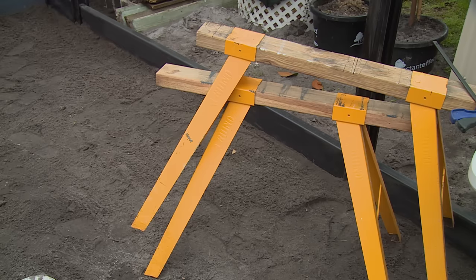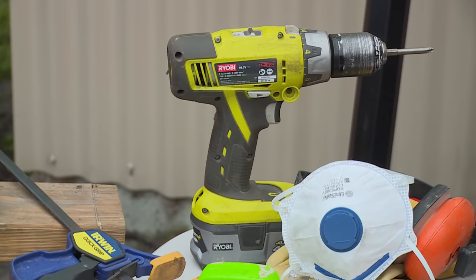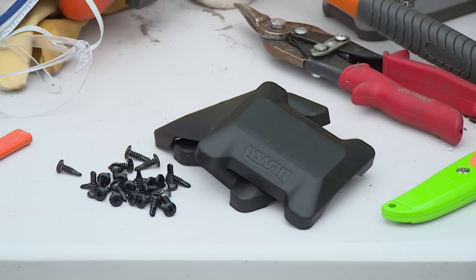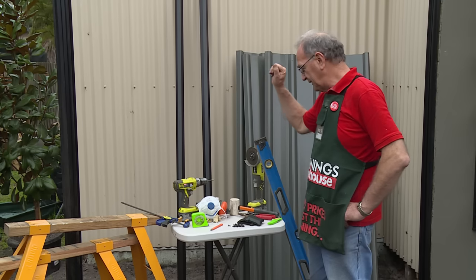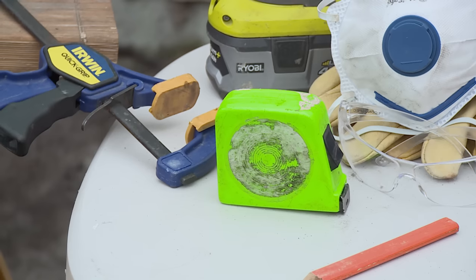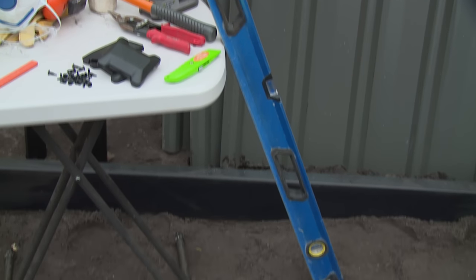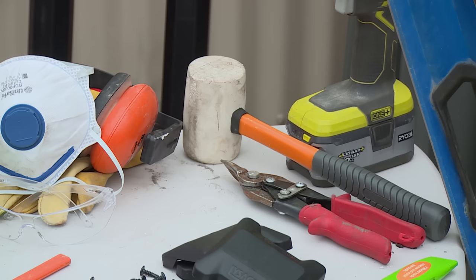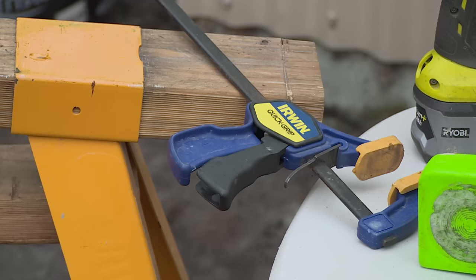Materials we need are saw horses, a drill driver to fix the bottom rail when we come to do that, capping to go on top of the fence when we complete it, a tape and pencil to measure our panel, a level to check it, an angle grinder to cut a panel if we need to, a mallet, tin snips, and clamps.